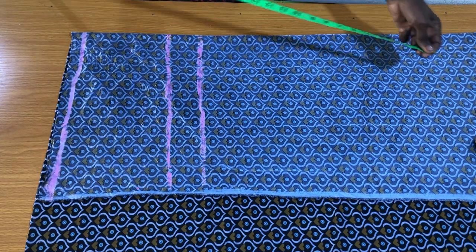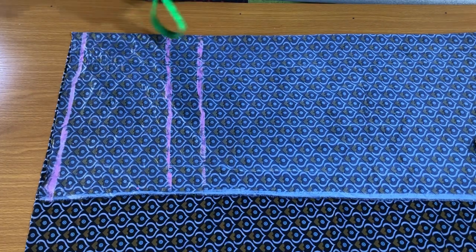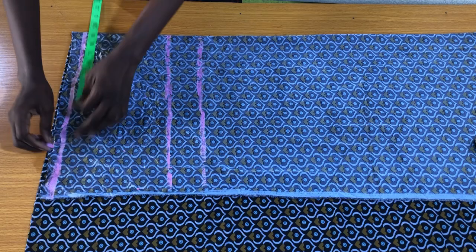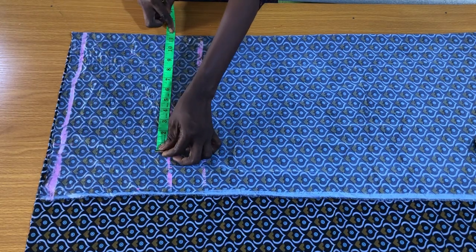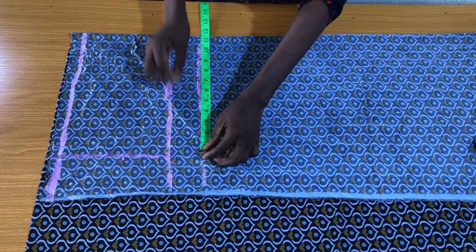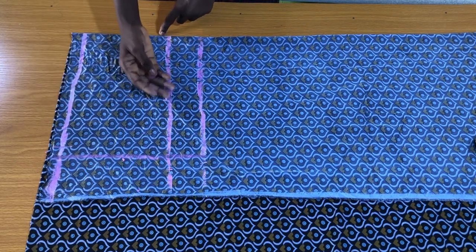We'll be working with the hip circumference so you can easily put on the pants without stressing. The hip circumference divided by four is 10.75 inches. I'll place this on the waist circumference and add one inch seam allowance to the side, making it 11.75 inches. On the hip line I'll also place the hip circumference divided by four plus one inch seam allowance, then connect the waist points to the hip points and extend this line vertically downwards to the crotch depth line.